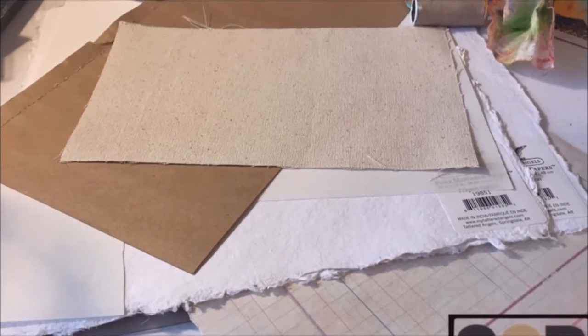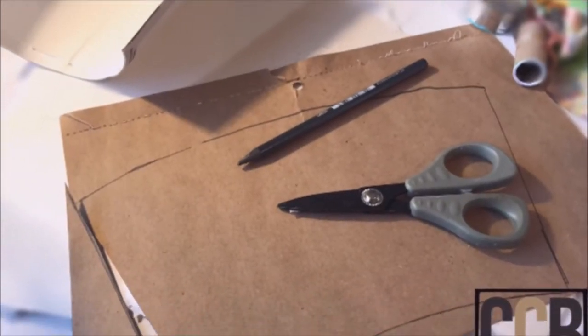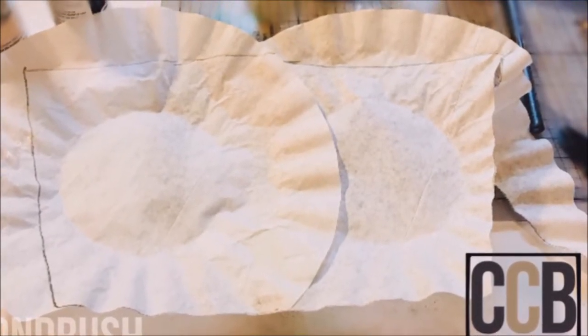I grabbed all manner of Canvas Core brand papers — some canvas craft, some mistable papers. I used the coffee cup that I'd cut open as a template, traced around it, and cut all the pages out. I made just one signature.